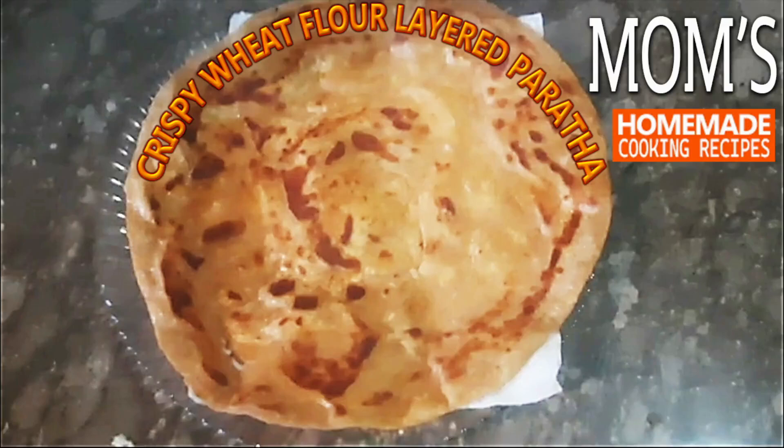Hello viewers. Now watch how to make wheat flour most crispy layered paratha at home, cooked on tawa.